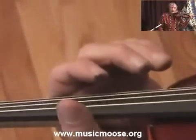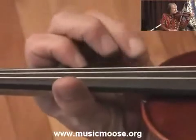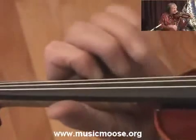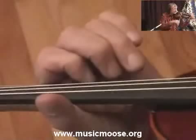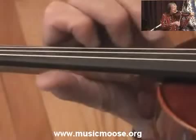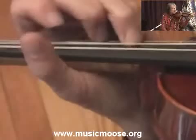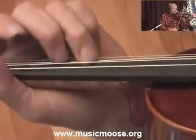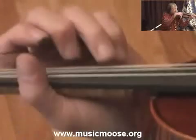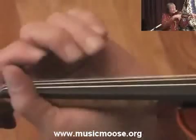There's several ways you can play that. I like to slide that finger, and then that last part of it — slide into the C.